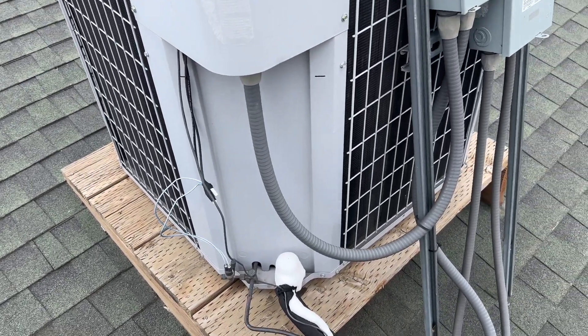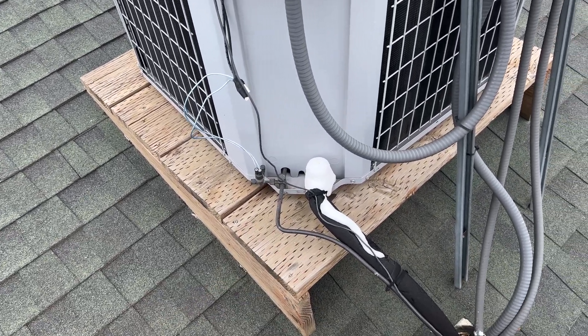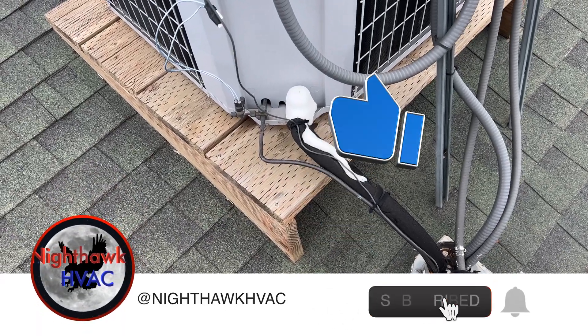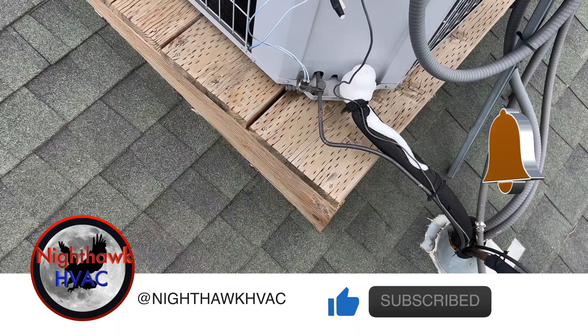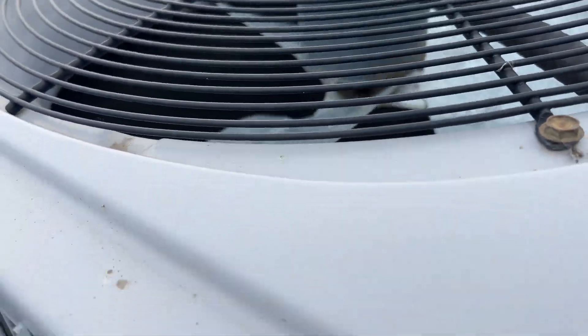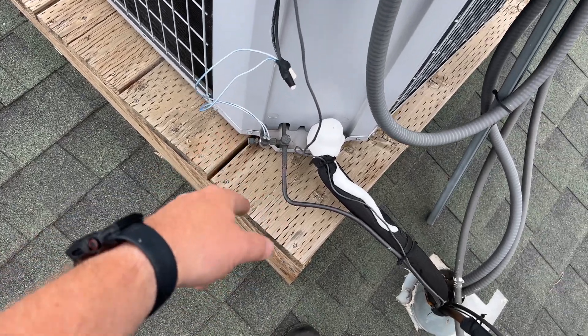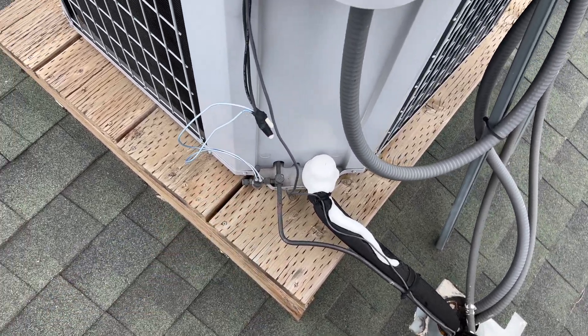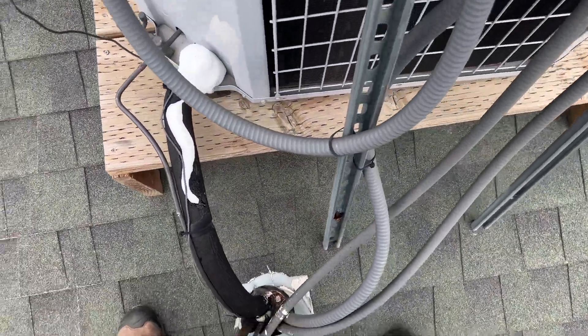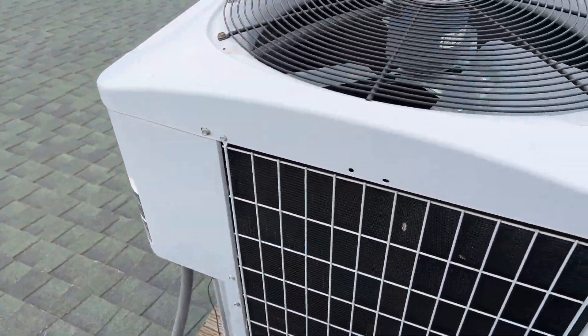We're back on the roof with two units that aren't working. This one has a plugged filter or low charge — head pressure is so low the fan's not coming on. It does have a low ambient kit, so we need to make sure that's working. We're going to go ahead and kill this thing and find our second unit.